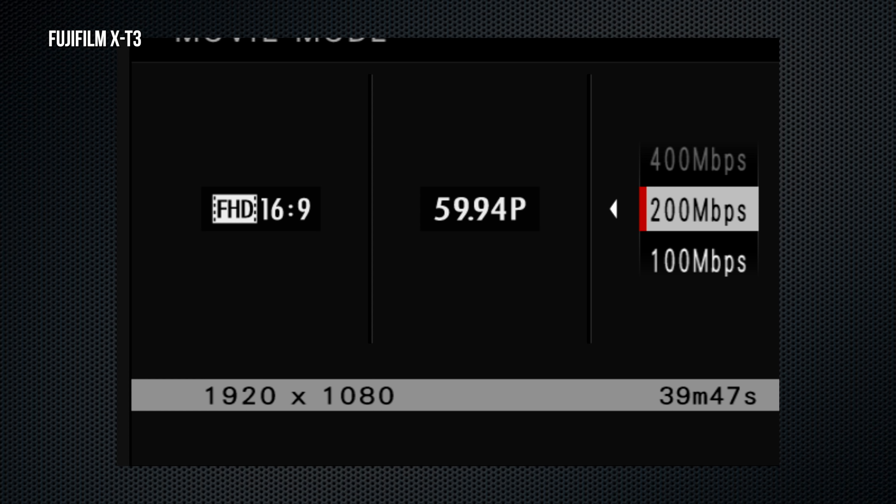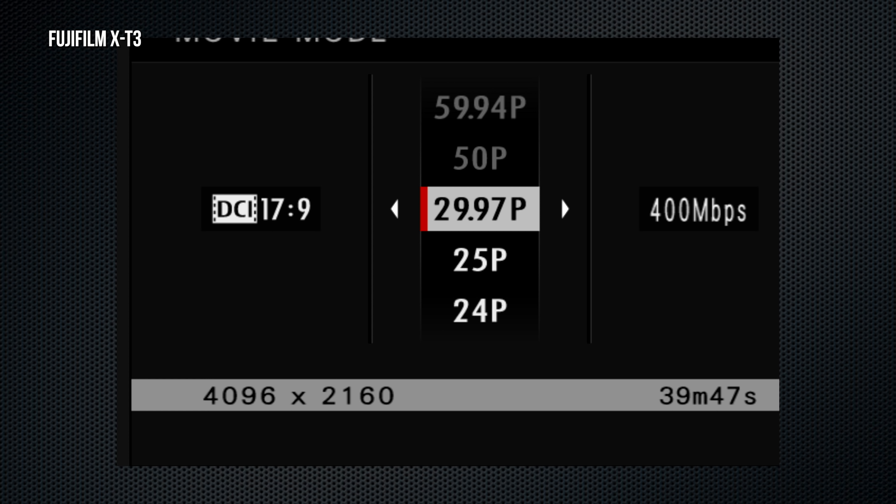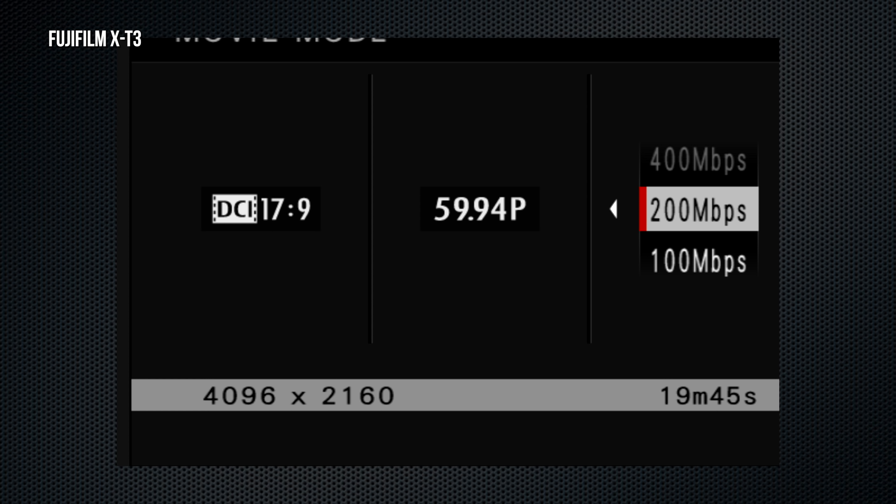On the X-T3, DR200 is available at ISO 320 and DR400 at ISO 640. Custom settings now include the black-and-white tone and the color chrome effect.